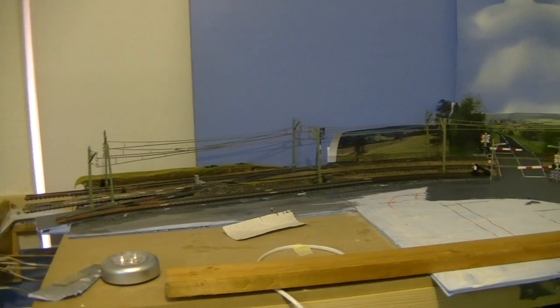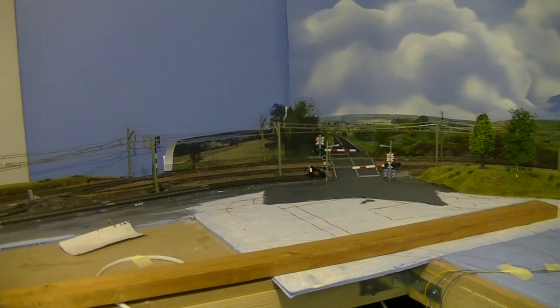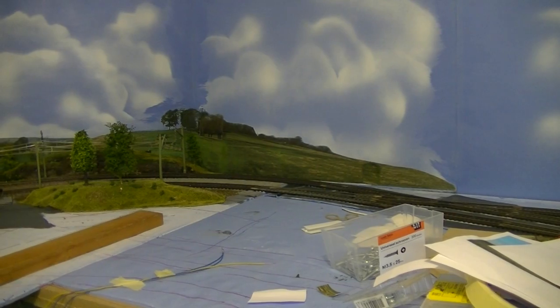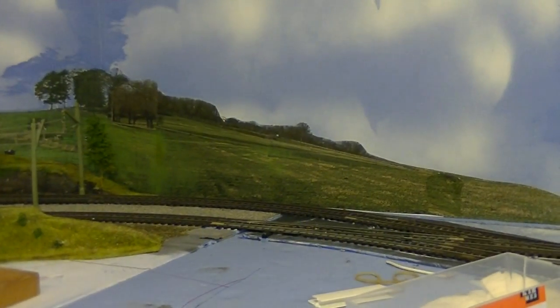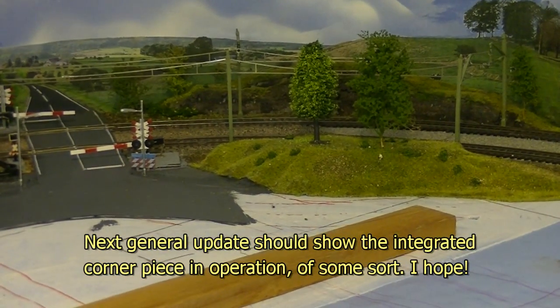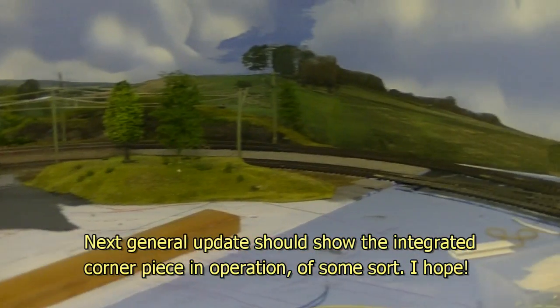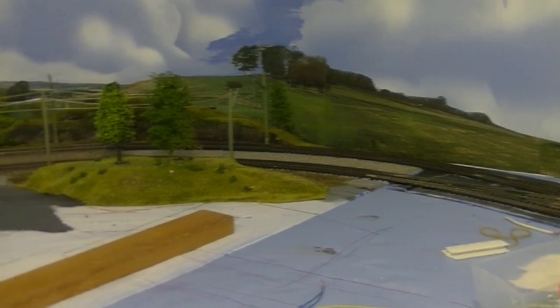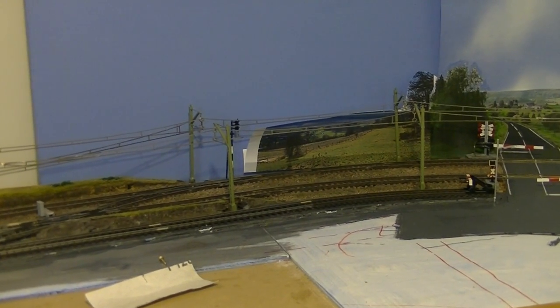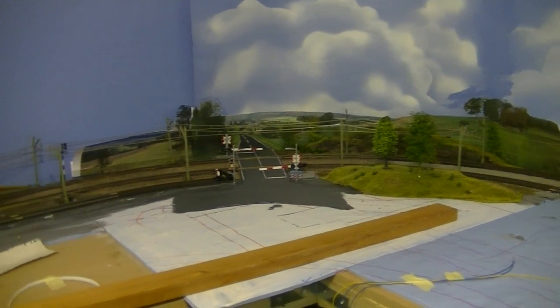So the corner piece is now in place. The baseboard is screwed down. The tracks have been hooked up. And I'm starting to put the back scene together — blended in this side. Now I'm working on this side, blending in some various back scene photographs. I'm reasonably happy the way it's going along.